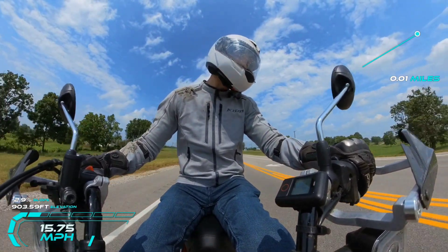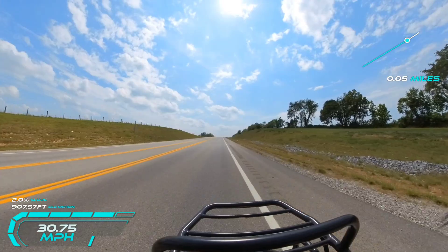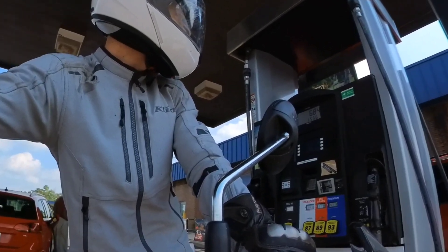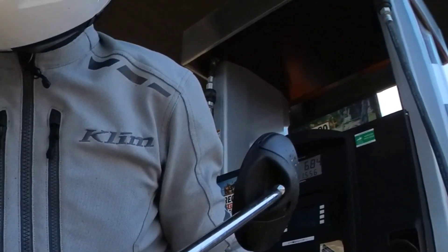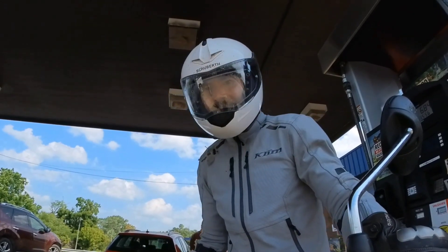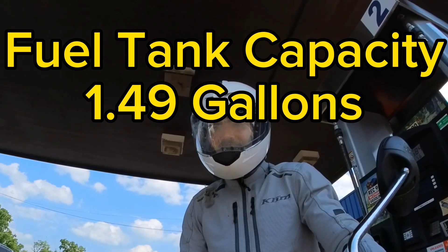Here are the final stats: a total of 172.5 miles on 1.556 gallons. Again, 172.5 miles on 1.556 gallons — I think that's pretty exceptional. I'll do the math when I get back home to determine the fuel economy as well as the fuel tank capacity on this motorcycle.